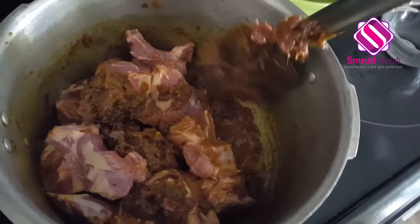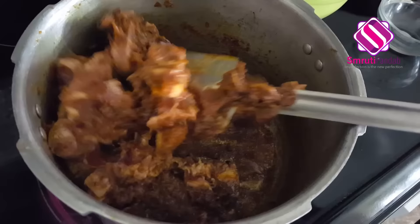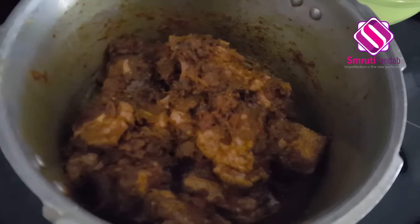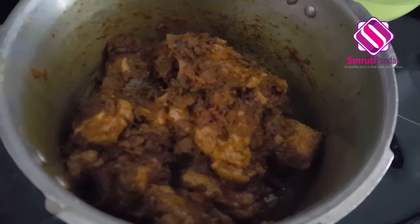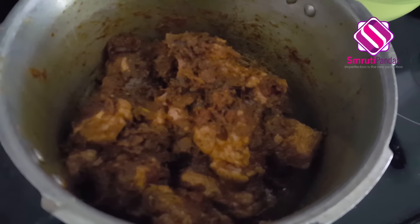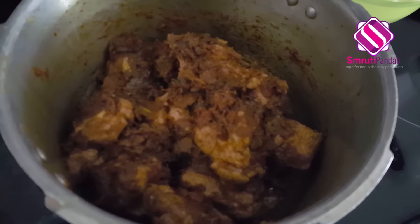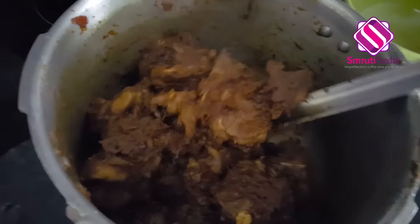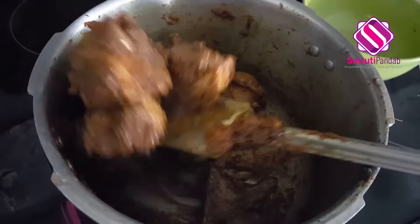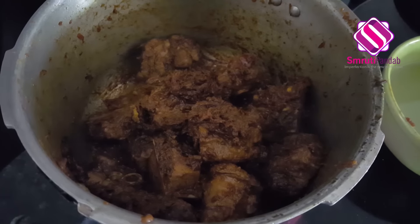Now my masala is well cooked and it's time to add the mutton. In goes the mutton — give it a good mix so that the mutton is well coated with all the masala. Allow it to cook for the next five minutes on high heat, giving it an occasional stir so that it doesn't stick to the bottom of the cooker.